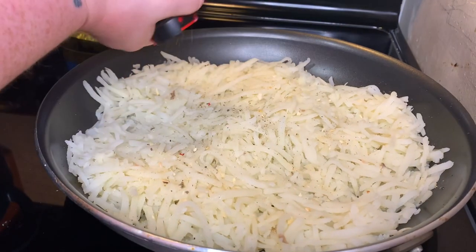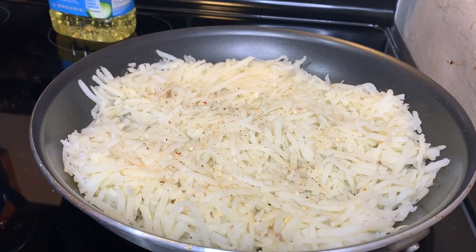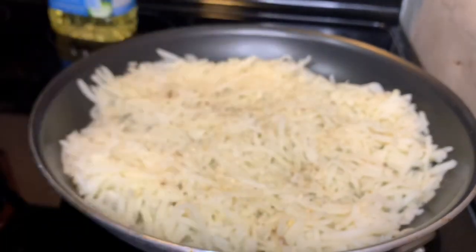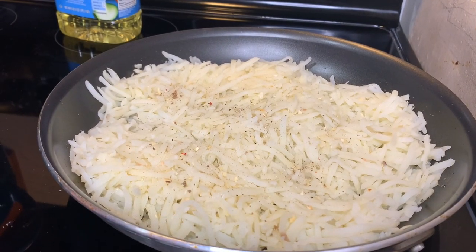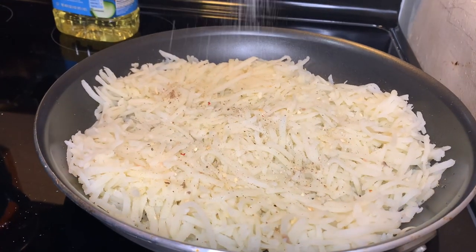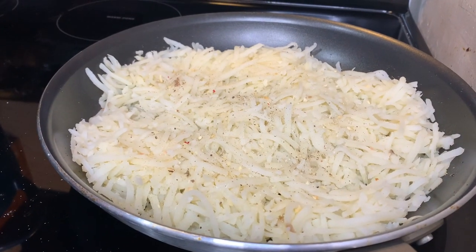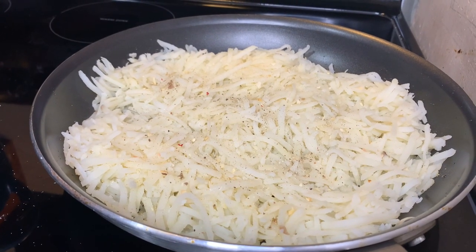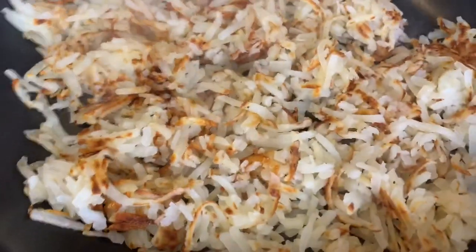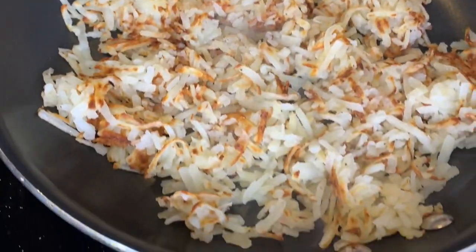Season these up really well, then give them time to cook on this side. This is the hardest part about frying up these hash browns — just leaving them alone, because they will get that nice golden crisp. Then you can flip them over and get the other side nice and crispy. It is just time and patience. Here's what they look like when they have started to brown and I have flipped them, so now the other side's going to cook.